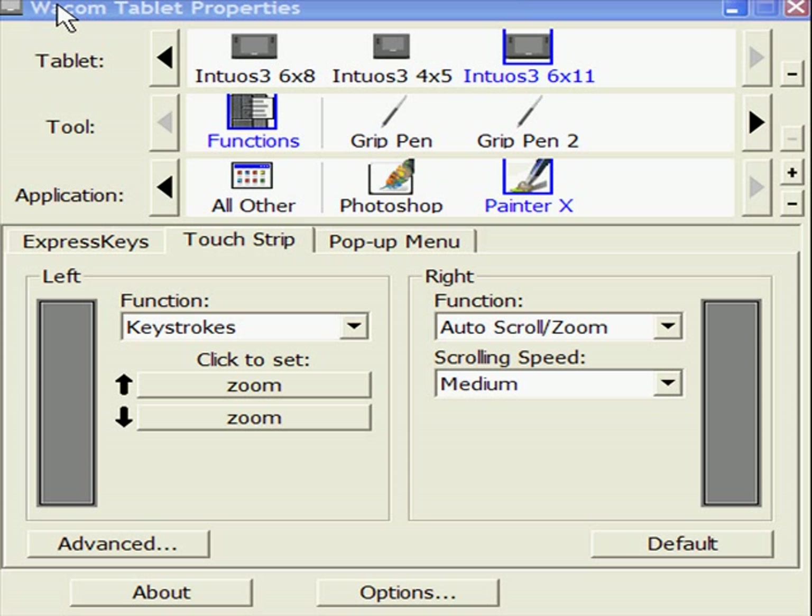What you've got here is the tablets installed. I've got three on there: a 6x8, a 4x5, and a 6x11. The second line is the tools — the function and the pens — and the third one is the applications.